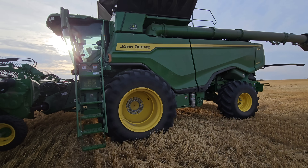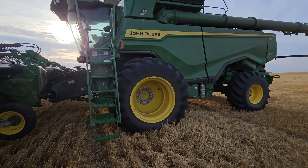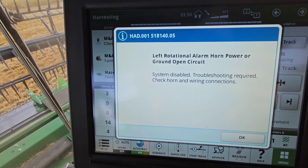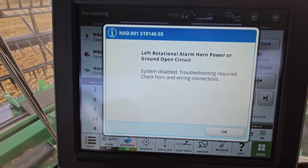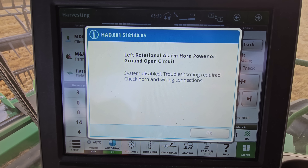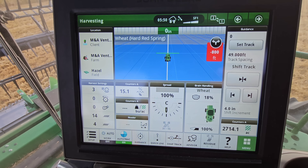We will have the other 50-foot header up and operational, and I think Ashton is going to join us on wheat tomorrow. You will get this code — it will pop up when you shut your thresher off, but it will not bug you any more than that.